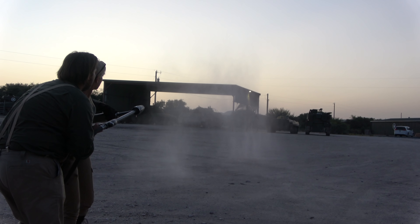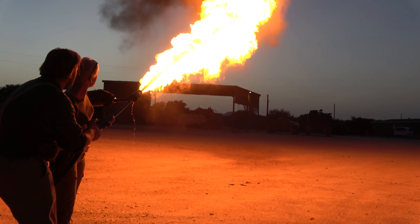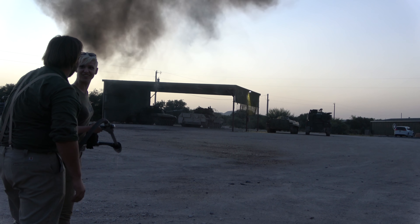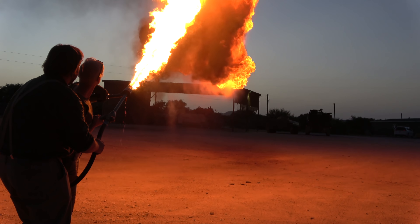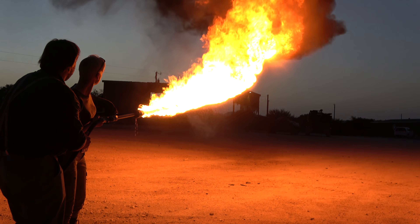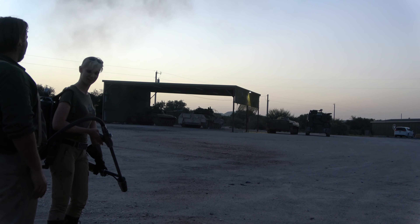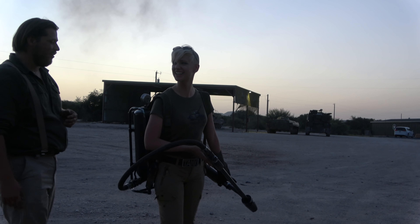Stage two, here we go. Stage one, stage two. There you go — keep going, you got more. The back is much lighter. It's one of those weapons that gets lighter as you go.